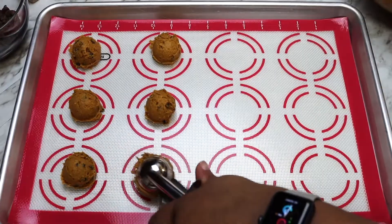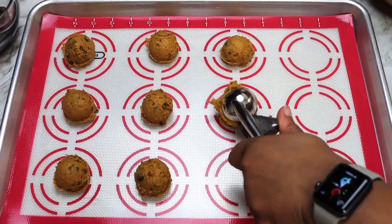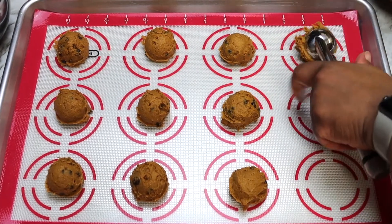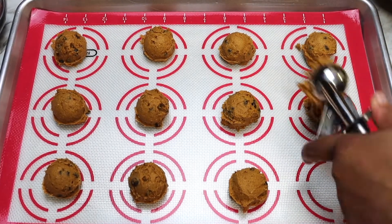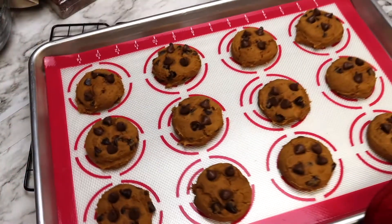Once you've got your dough all scooped out, bake at 350 degrees for 12 to 15 minutes until the dough begins to have a dry appearance to it and show cracks. These cookies do not brown much, therefore you can't look to the color for indications of doneness.